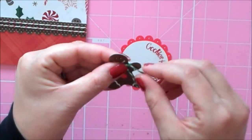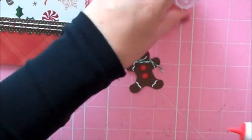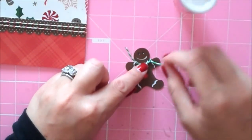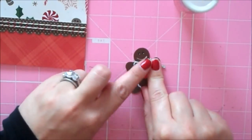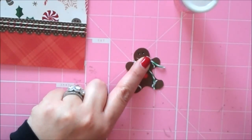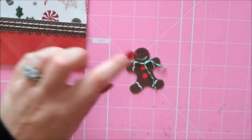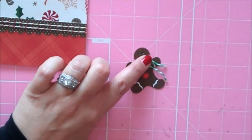To get it to stay down I took a little drop of my Scotch Quick Dry — just a tiny little drop. Someone asked me how I keep my Scotch from clogging. I don't know any tips or tricks other than as soon as I'm finished with it I get the cap back on — I've heard that it clogs very easily. That's the only thing I do and I've never had a problem. I never leave it uncovered.